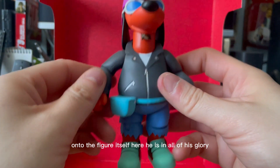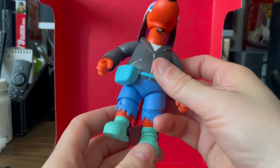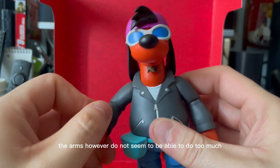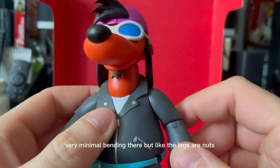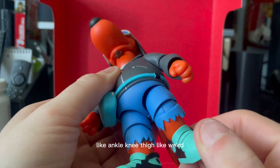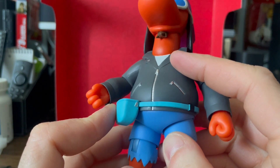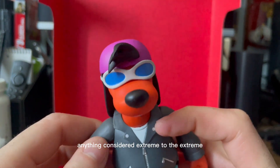Onto the figure itself — here he is in all his glory. For such short legs, I wasn't expecting so much articulation with them. The arms, however, do not seem to be able to do too much — very minimal bending there. But the legs are nuts: ankle, knee, thigh. There's a fanny pack on him that goes along with the skateboard, surfboard, guitar — anything considered extreme. Do the extreme!